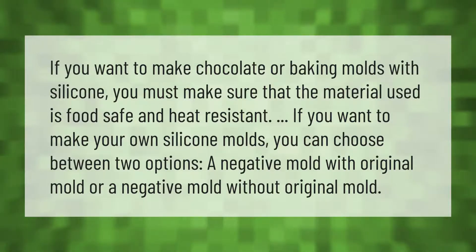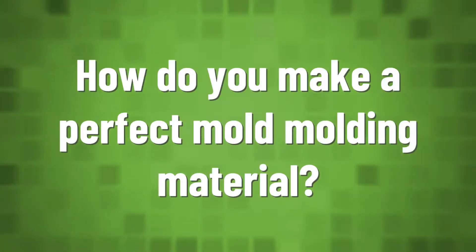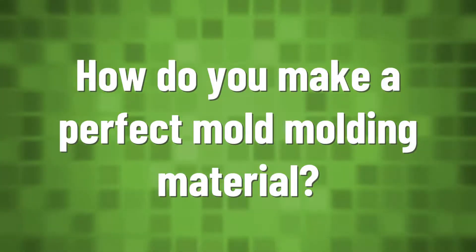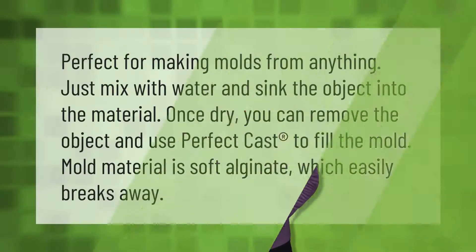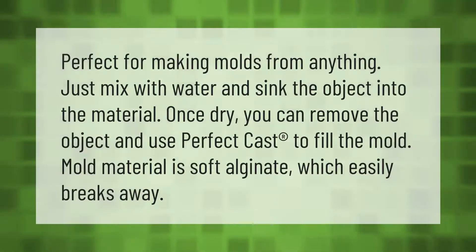Perfect for making molds from anything — just mix with water and sink the object into the material. Once dry, you can remove the object and use Perfect Cast to fill the mold. The mold material is soft alginate which easily breaks away.